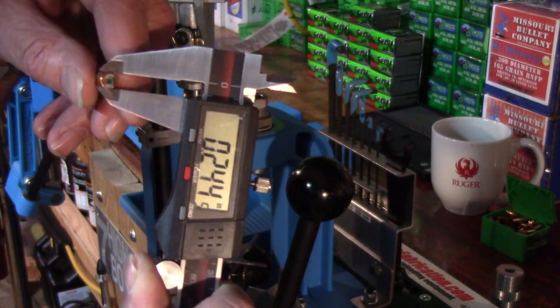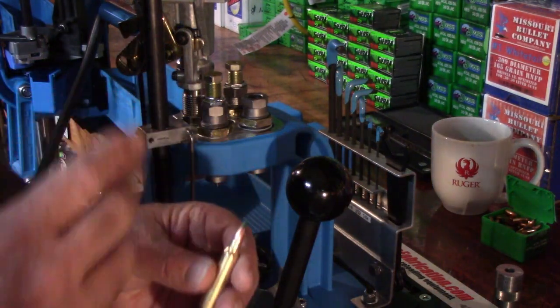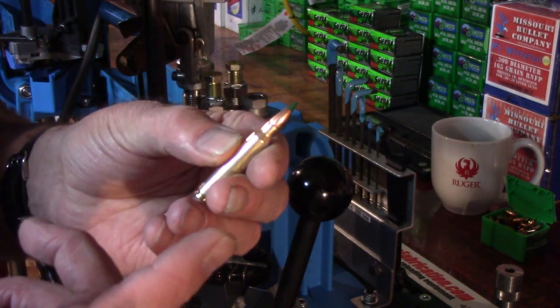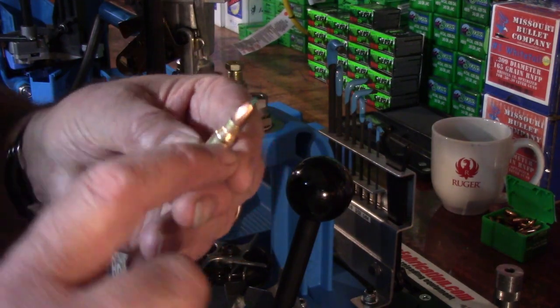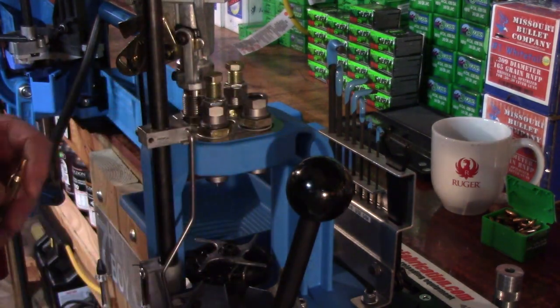That's all the further I need to go. What's going to happen if you go any more than that — you're going to put more wear on the mouth of that case. And if you go much tighter than that, you can actually spring the neck tension — just mess all the neck tension up on that case.